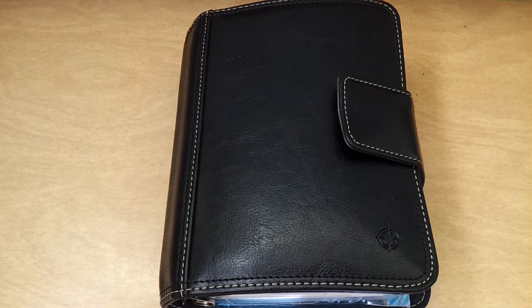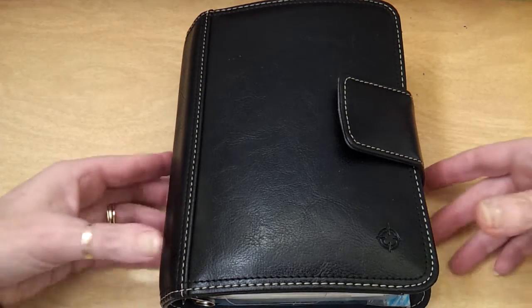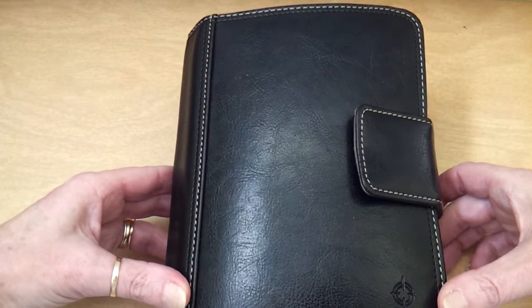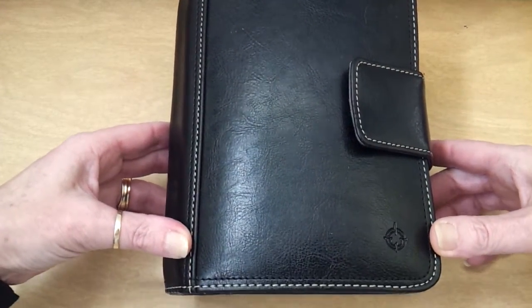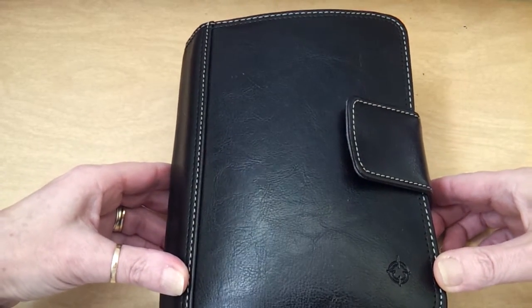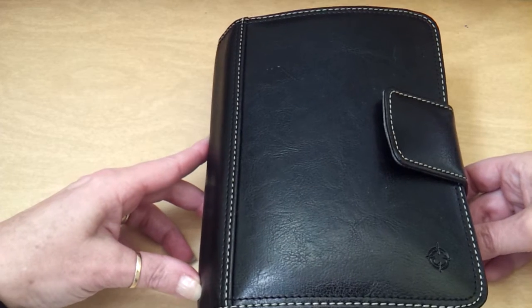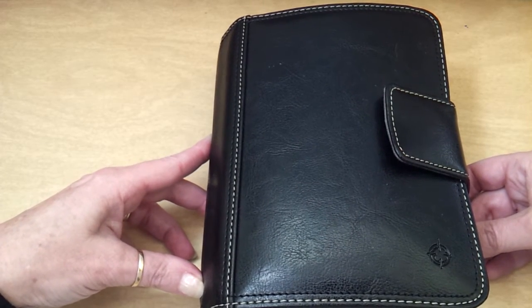Hi everyone and welcome back to my channel. It's been a long time since I've done a planner video, so I thought I would do a quick video on the planner that I am currently using. This is a FranklinCovey, actually a vinyl binder. It's from their Economy line, the one that you can easily pick up at OfficeMax or Office Depot, and it comes with inserts.